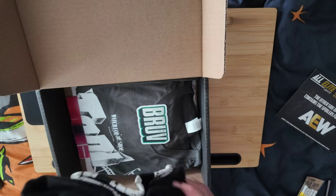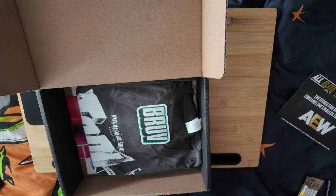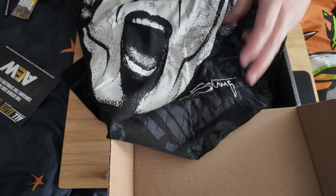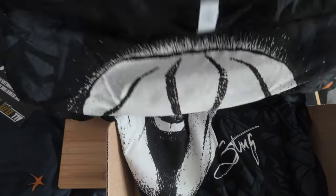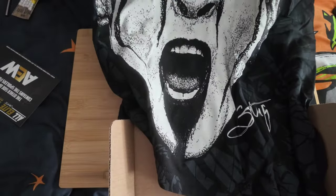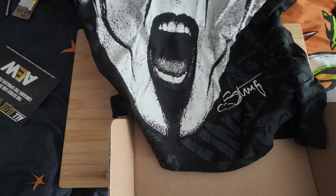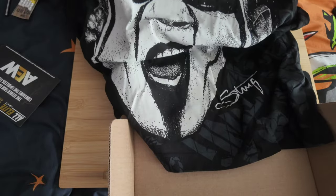T-shirt number one — this was advertised in advance. Usually these are a surprise, but you're getting the last-ever Sting AEW t-shirt. It's a big t-shirt with a large picture of Sting's face and a little Sting autograph on there. If you want to scare people in the streets, go out in your big Sting t-shirt.